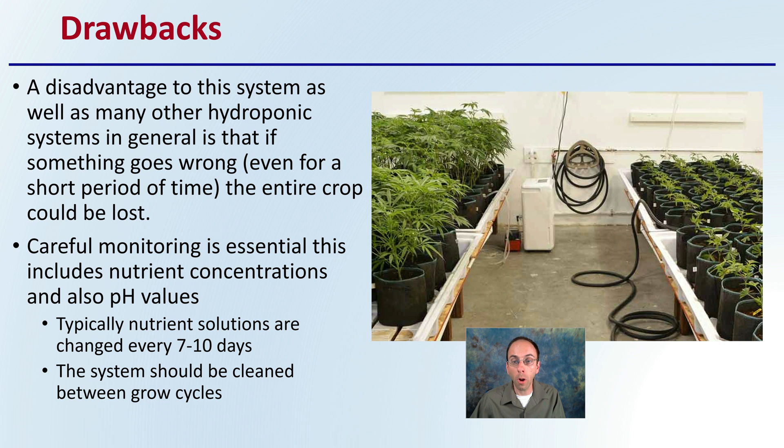There's no perfect system, so there are some drawbacks. As with any hydroponic system, if something goes wrong even for a short period of time, the entire crop could be a loss, simply because all plants are dependent on that exact same water source. This requires growers to carefully monitor the process, including nutrient concentrations as well as pH values. Typical nutrient solutions are changed every 7 to 10 days or so, and the system should be cleaned between grow cycles, or whenever warranted based on the plants, the trays, and the reservoirs.